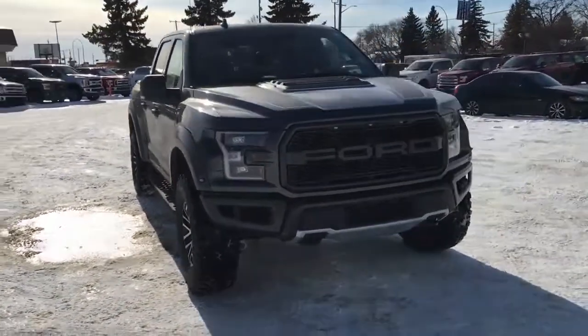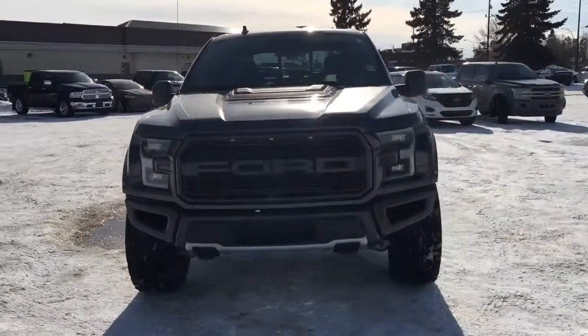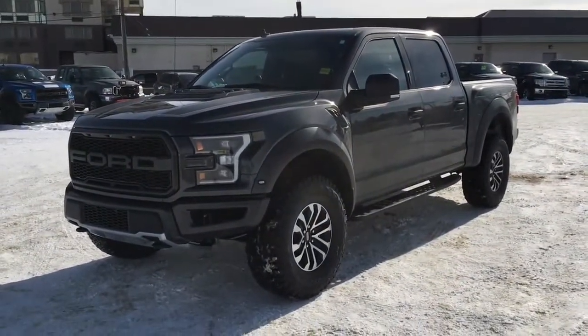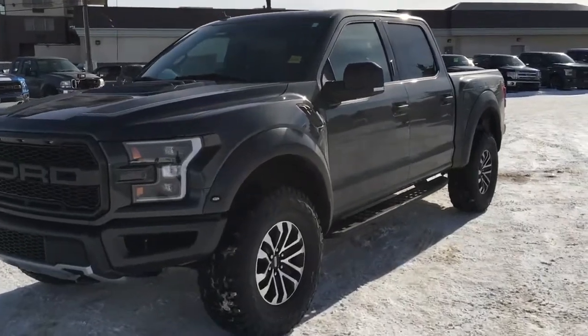If you can't make it in right away, give us a call at 587-206-8171 to book your test drive, or you can visit us online at freedomfordsales.ca. Thanks for watching — until next time, drive safe.